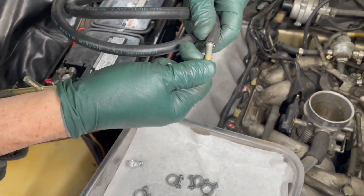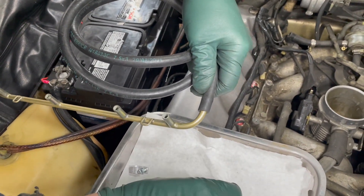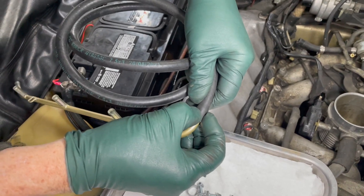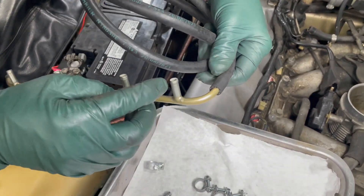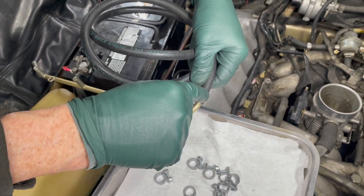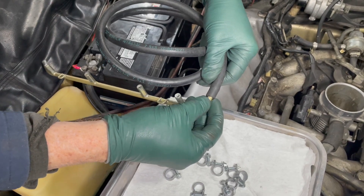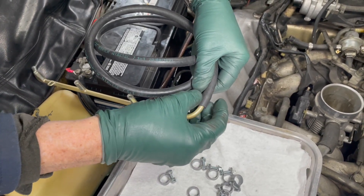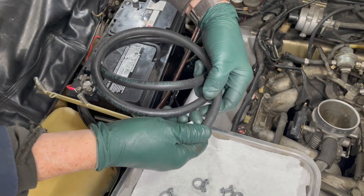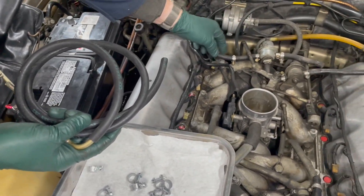A lot of times you'll get fuel hoses so hard you either can't get them on, or they go on but aren't tight. You can see how snug that is. When you tighten these clamps down, remember you're only getting the clamp tight enough to keep the hose from coming off — it's already sealed properly on the nipple. A lot of times people over-tighten these clamps not realizing that's not what's really sealing the fuel. If you have a little fuel weep, you can come back and give it just another tweak, but generally you snug them down tight enough so you cannot pull the hose off.